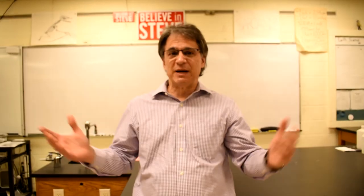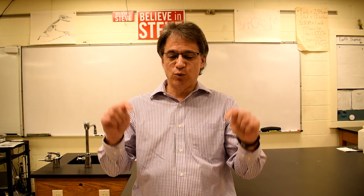Hi guys, hope you're doing well. Here we are — it's my last day of teaching here at Chatham High School. I've been here for 30 years, and 27 of them have been right here in this room.